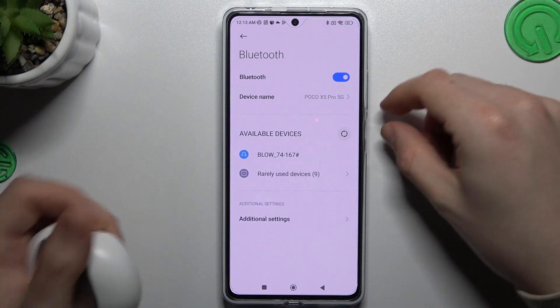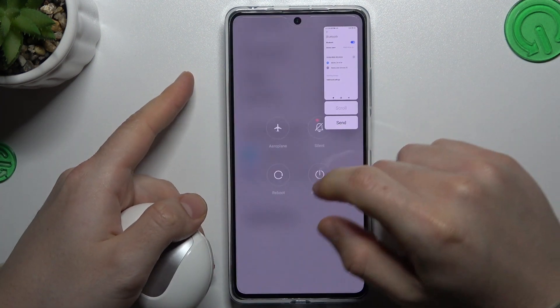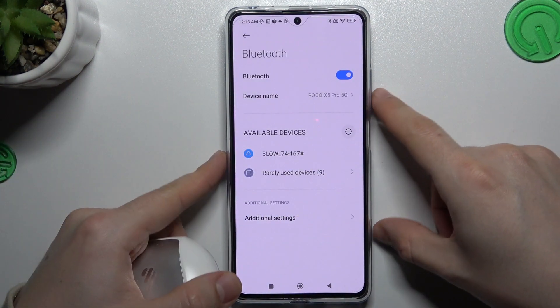After that you can also try to restart your phone by holding the power button and volume up and click reboot. You can also try to restart your Bluetooth accessory.